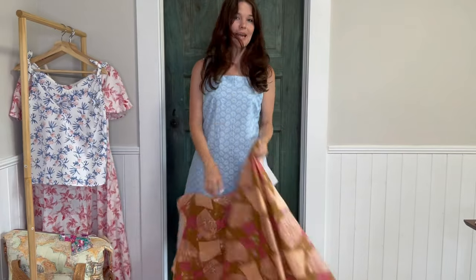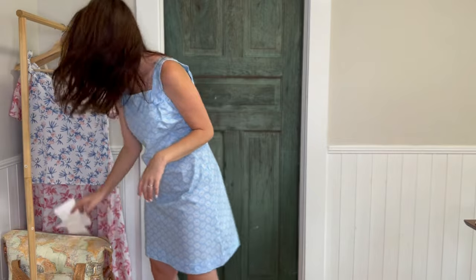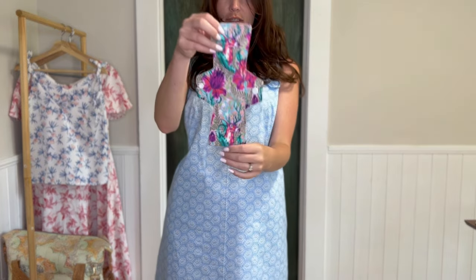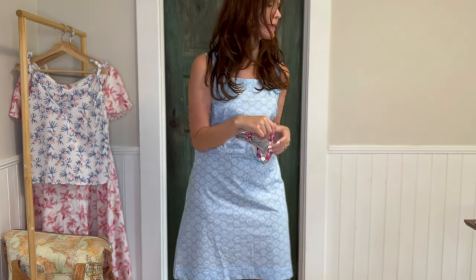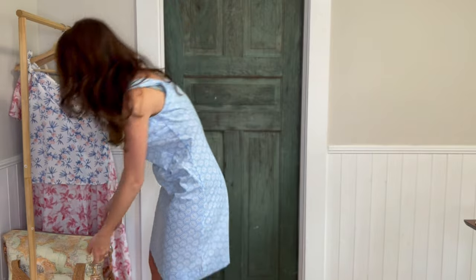I made some cloth pads. This is the only one I saved to show. I made them out of different covers and I just used a sheet of notebook paper to draw out the shape.